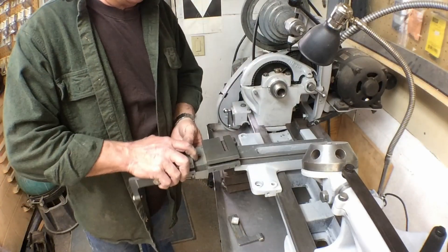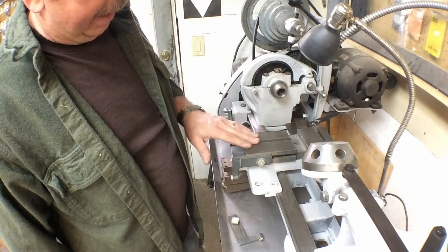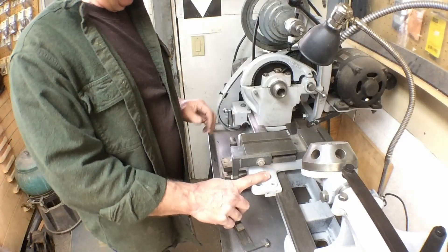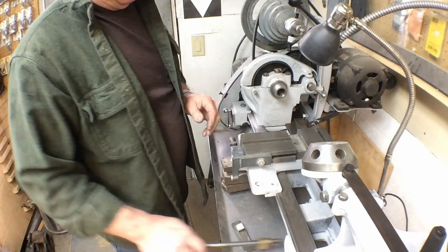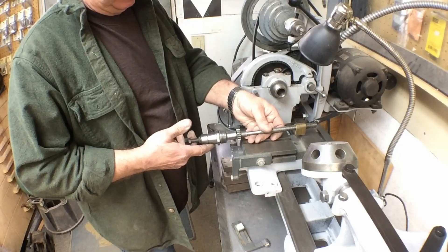So what we're gonna do today is go ahead and clean up this cross slide, powder coat it and the stops that go with it, get it to match this gray, and we're gonna install the screw for it and the screw in the nut.